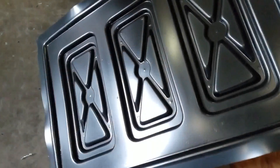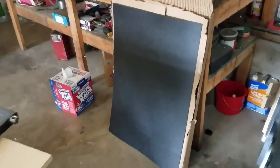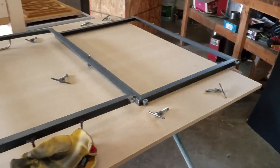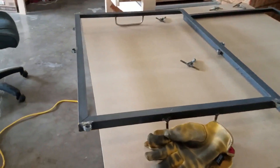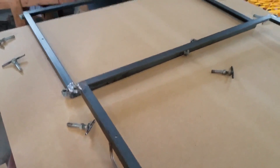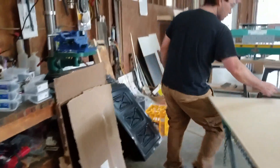Hello internet, today we're going to vacuum mold some trays out of ABS plastic. These are the frames that we're going to use to lock it in between and trap the air underneath it for vacuum molding.